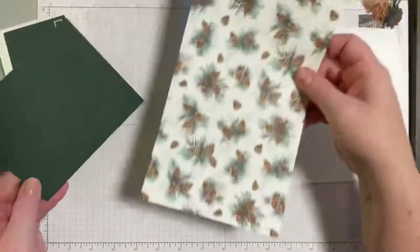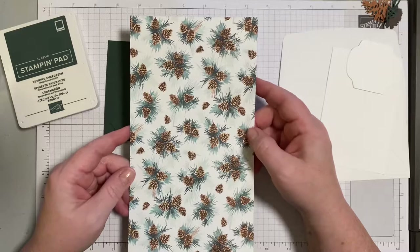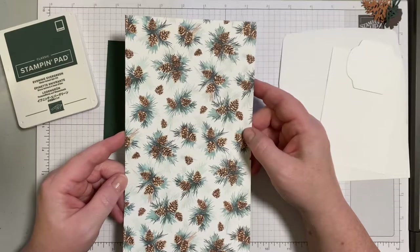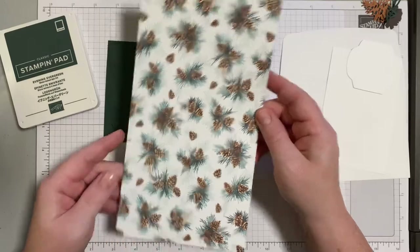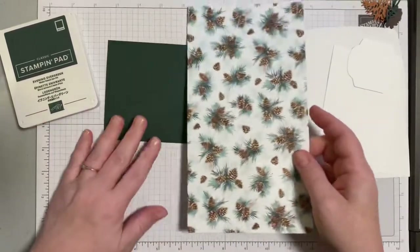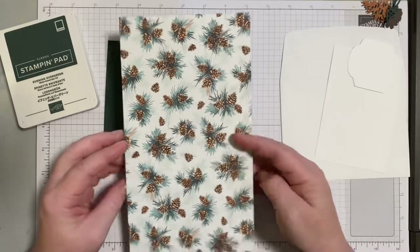We're going to start with a piece of designer series paper from the Painted Christmas 12 by 12 paper packet that measures five and a quarter by nine and a half. I will put the measurements in the YouTube video description and also over on my blog at Queen City Stamp Art — I'll actually do a project sheet for this so you can print it off. This piece of designer series paper is going to be folded in thirds.